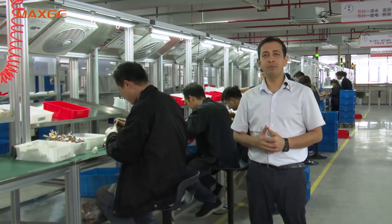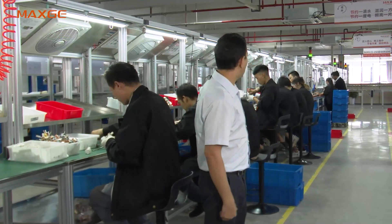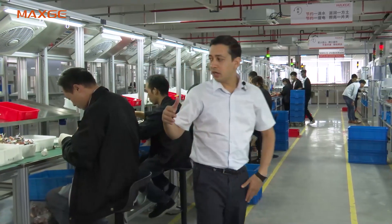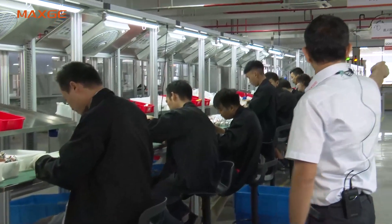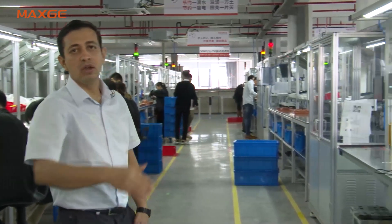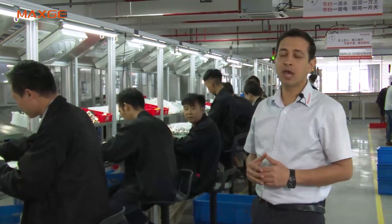Now we are at the 250 Ampere automatic testing line. You can see this is a U-shaped automatic line. The assembly starts from one end, testing is done further along, and all finished products are finally packed at the end. I will show you the process one by one.